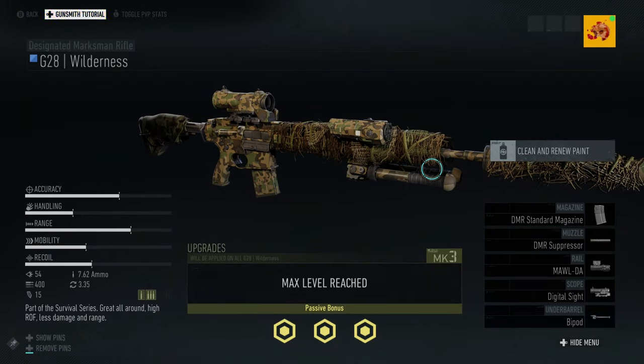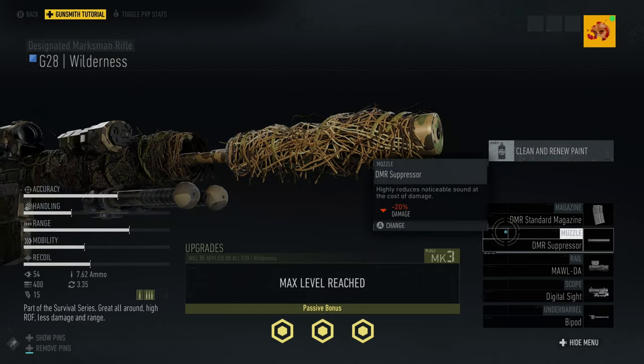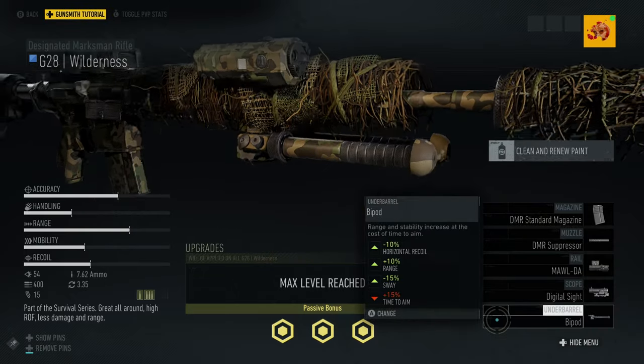So let's get started. For the setup, we're going to use a DMR standard magazine, a DMR suppressor, a Moldier, a digital sight, and a bipod for the underbarrel. Now that we've set that up, let's test this thing against both Sentinel and Wolf targets.